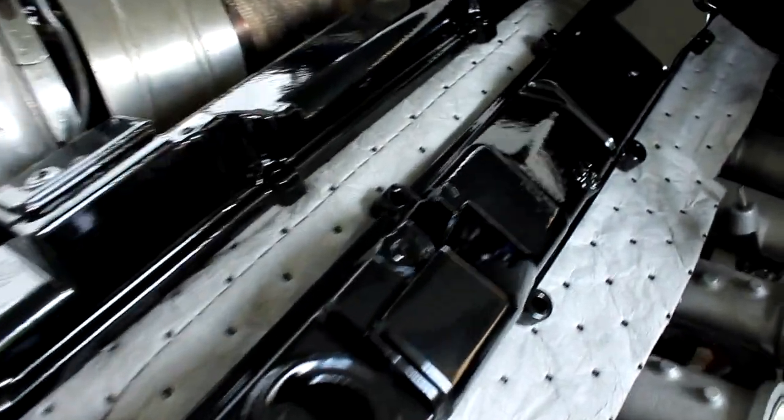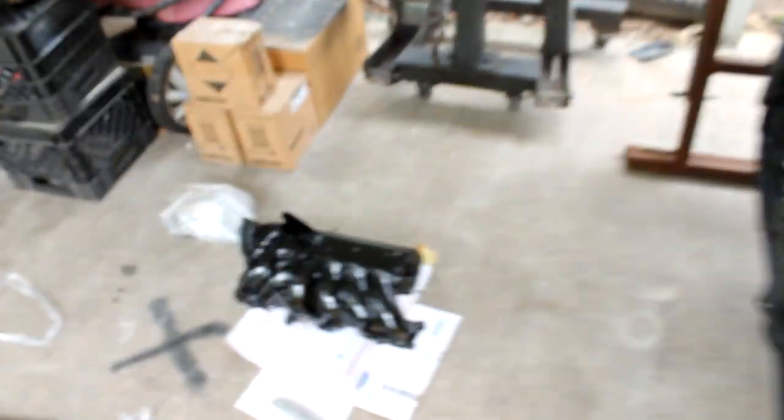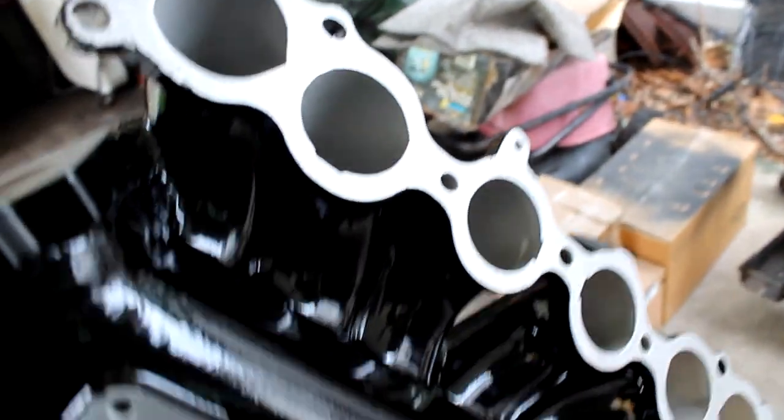Custom Coatings in Opelika — they did an amazing job, phenomenal. Here's the intake pipe, it just looks unbelievable. This engine is going to look absolutely killer. This intake manifold — just look at that — I am so hyped right now seeing how good this looks.